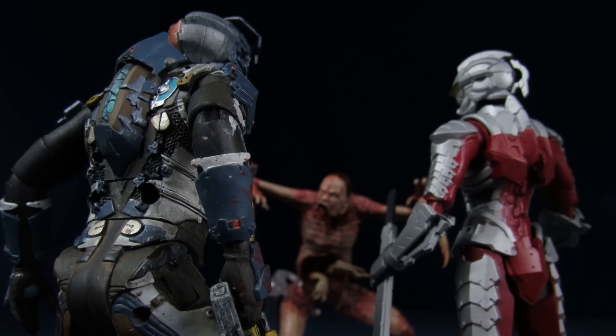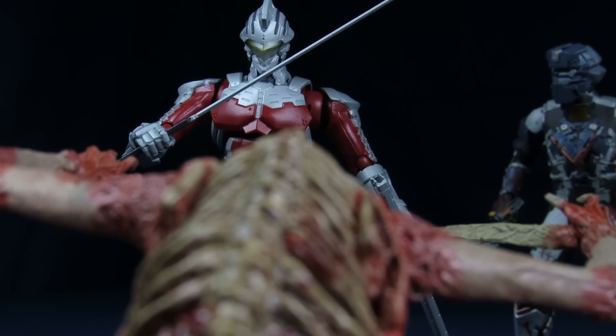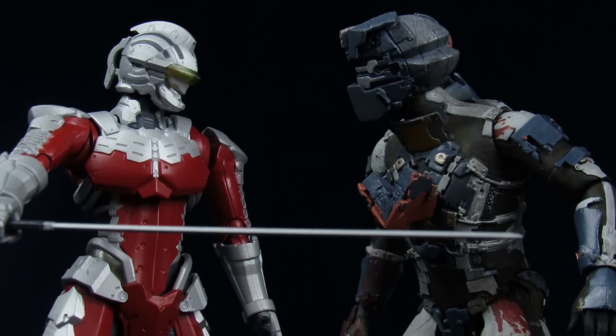Oh jeez, where did that necromorph come from? Don't worry about it, because I got good old faithful right here. Actually, you know what, let me handle this one. That was a lot easier than I was expecting it to be. Where can I get me one of those?